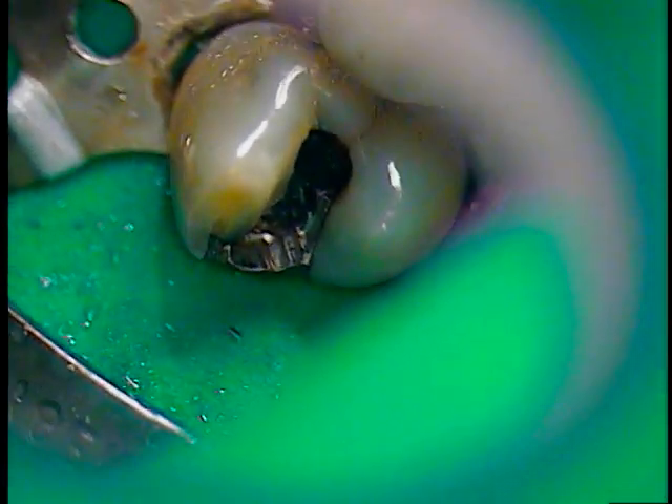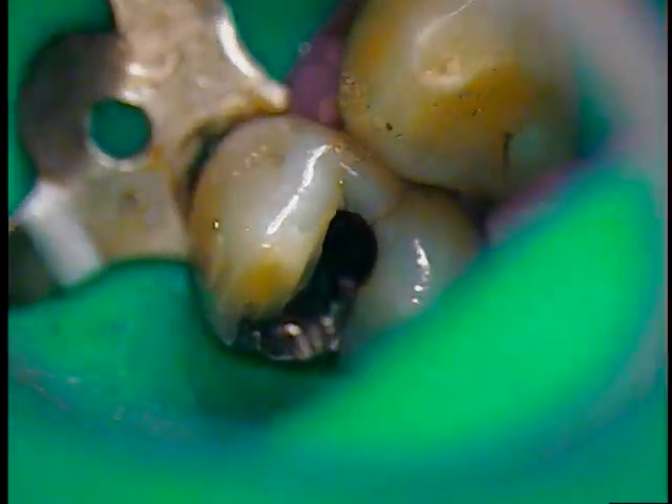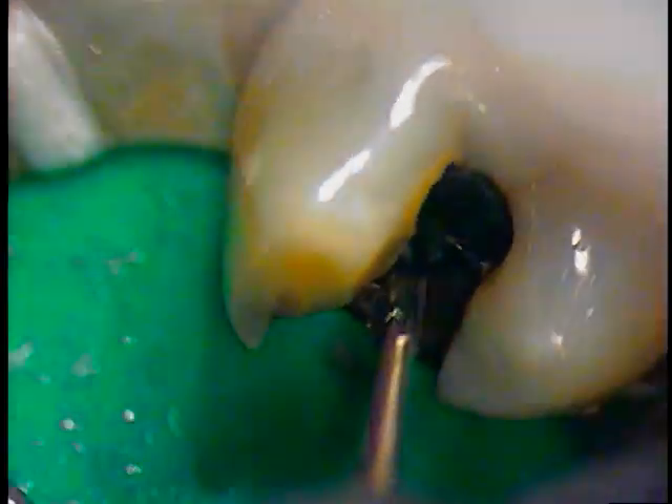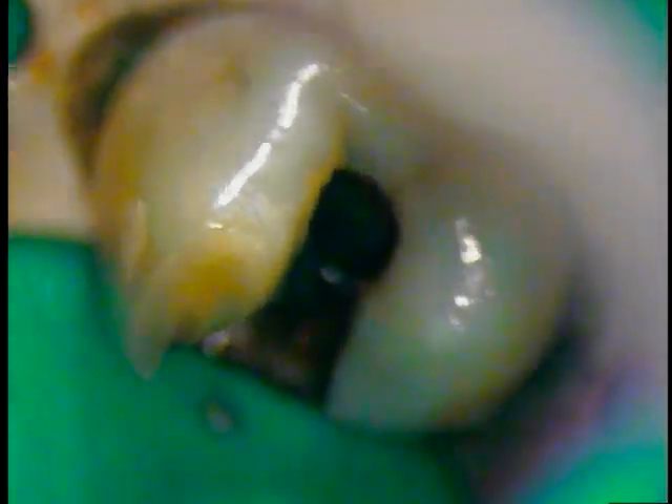I'm going to go a little further outside the splash zone, and I'm also going to zoom in a little bit and increase my magnification. All good, all right. I'm going to go one more up. So I'm operating at about twelve and a half power right now. The average loops are about two and a half to three power.